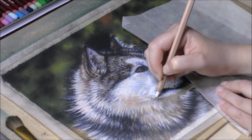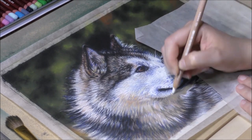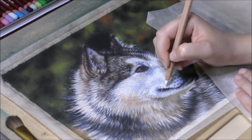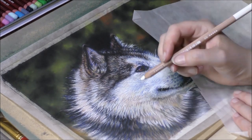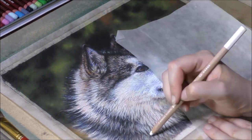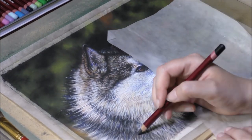I am not worried to go too light, as I can always go back in with a darker color to add more shadows. So I keep adding and correcting the final details, and when I'm happy with the result, I add the whiskers on his or hers mouth. And call it done!